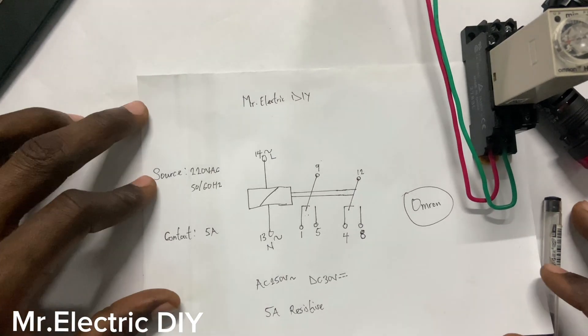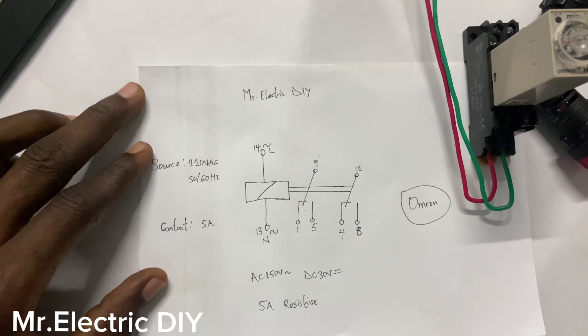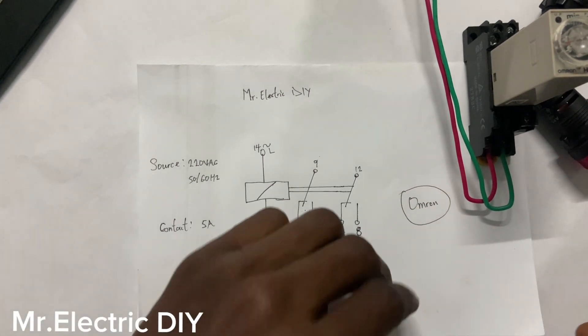Hello guys, welcome to my YouTube channel Mr. Electric DIY. In this video, we are going to talk about the Omron Timer. I have it here — the Omron Timer.